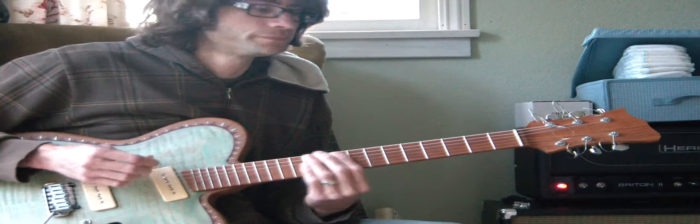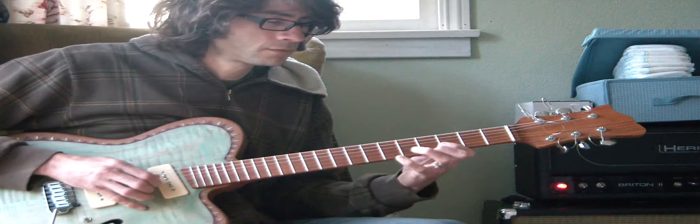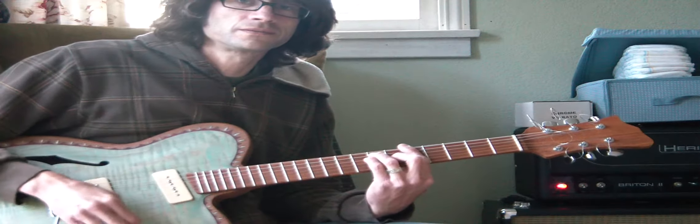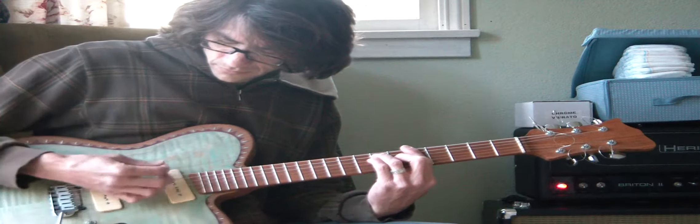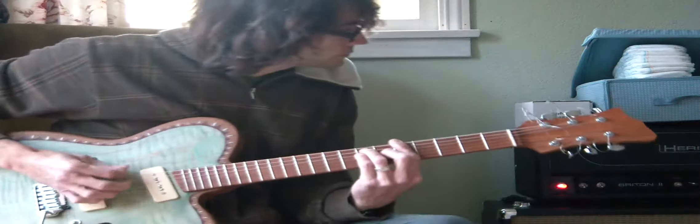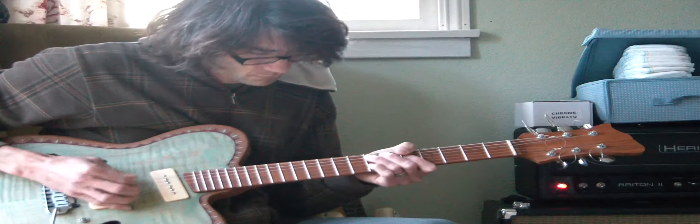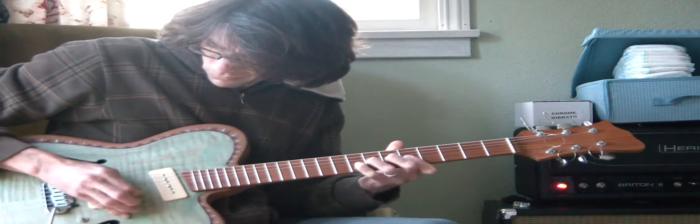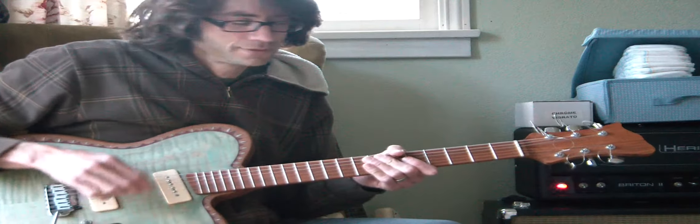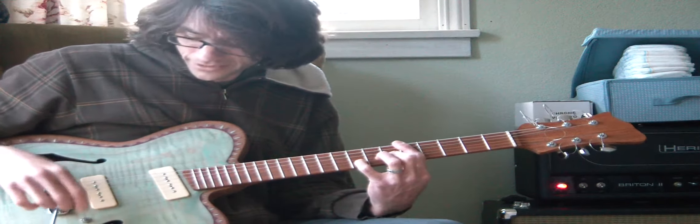Which I guess would be great if I'm gonna play jazz stuff, but it'd be nice to have it more clear. I can't find my pick either, so I'm hacking away — there it is, yeah.